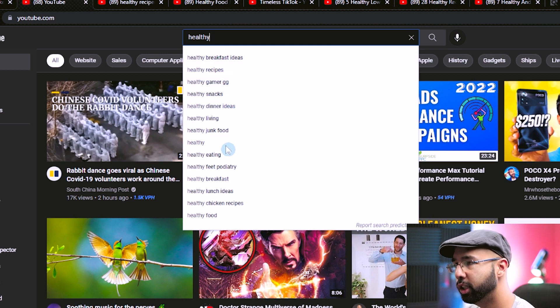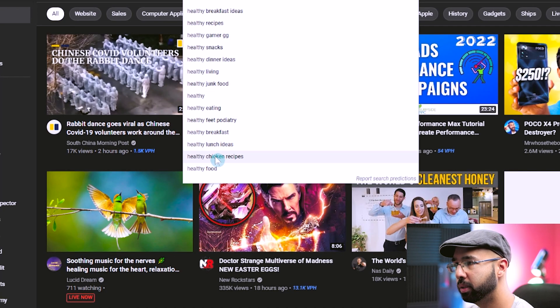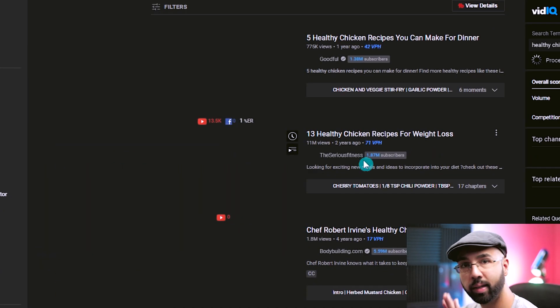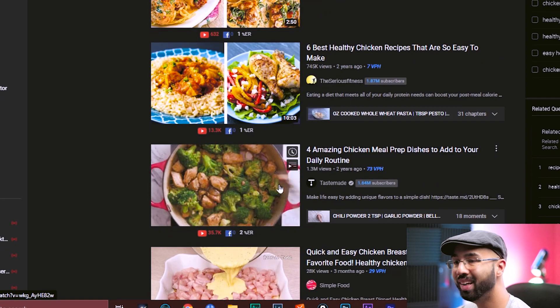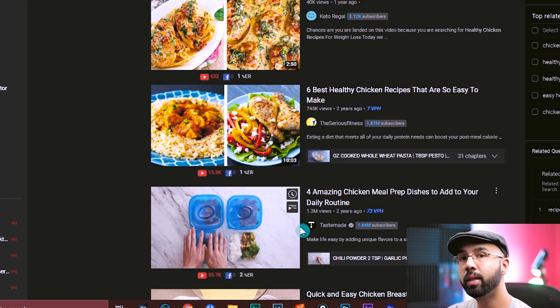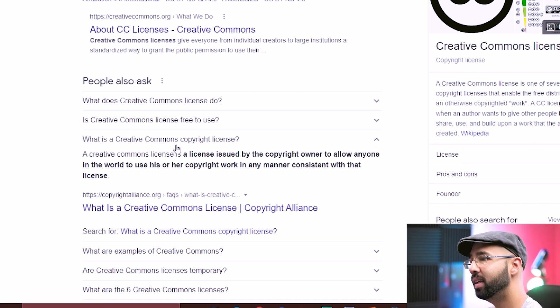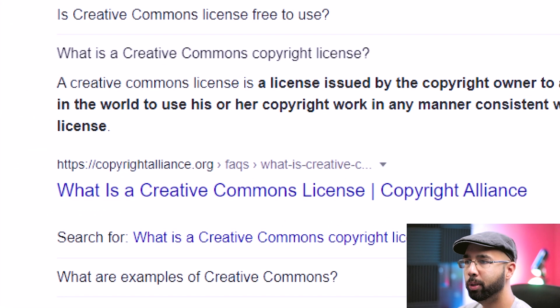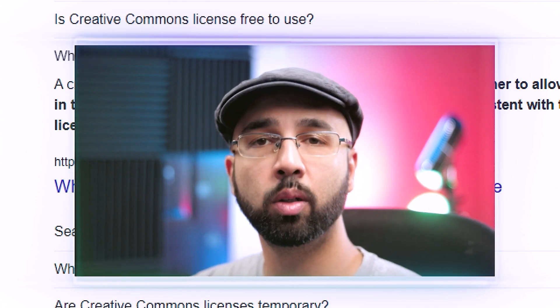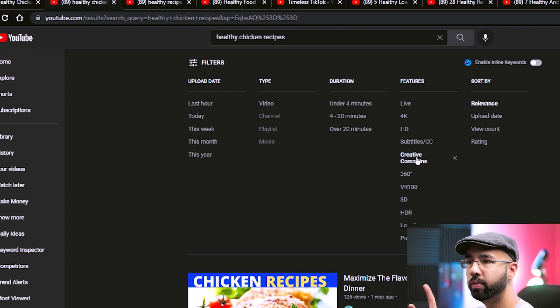Typing 'healthy' brings up many suggestions — things people are actually searching for, like healthy chicken recipes. Not all of these videos we can legally use, though. To find the ones we can, come up to filters and choose Creative Commons. A Creative Commons license is issued by the copyright owner stating they're allowing anybody in the world to use their content in a way consistent with that license.